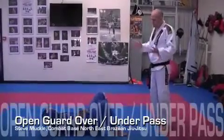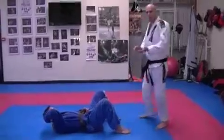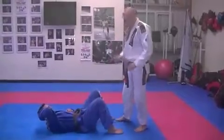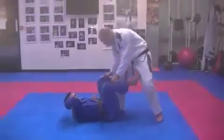The over-under pass from open guard. You can get into this either from open guard, or from the under-and-take from the high single, or from various other positions. But I'm going to work it from open guard.